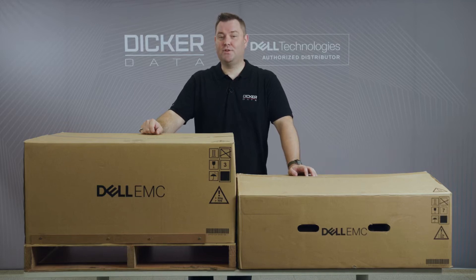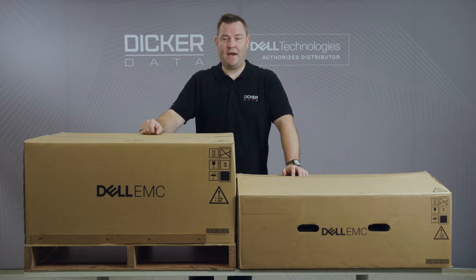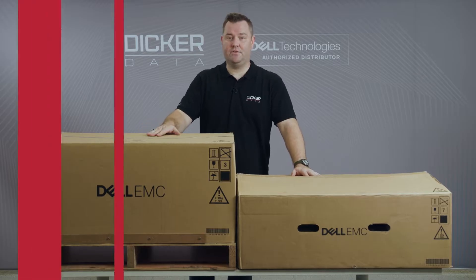Hello and welcome. My name is Valdis from Dicker Data, and today we have a delivery of Dell's new PowerEdge 15th generation servers. We'll be having a look at both the rack mounted version and the tower version.